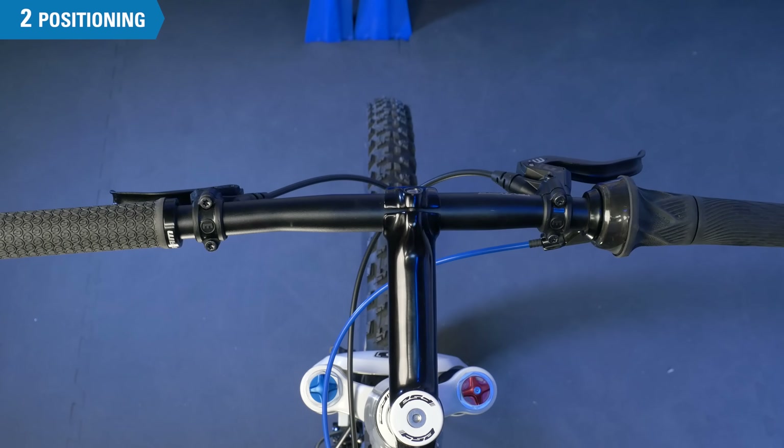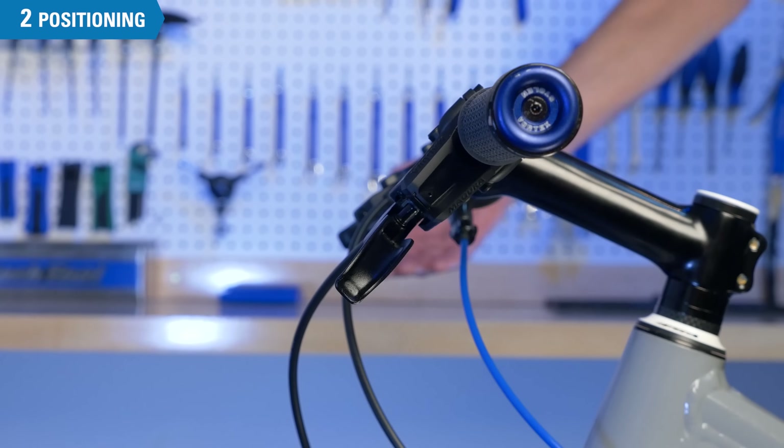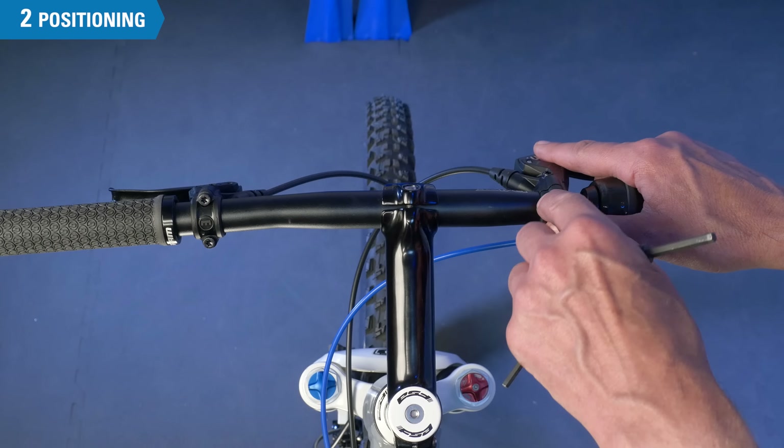Sight each lever so the rotation is symmetrical left to right. Look at the lever from both in line with the handlebars and also from the top to see that they're rotated the same. Realign as necessary.